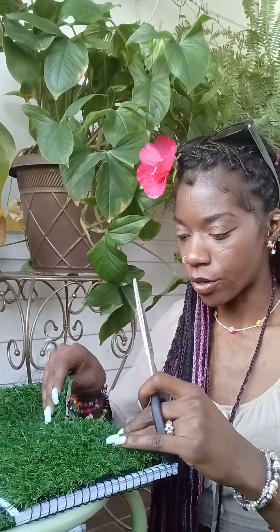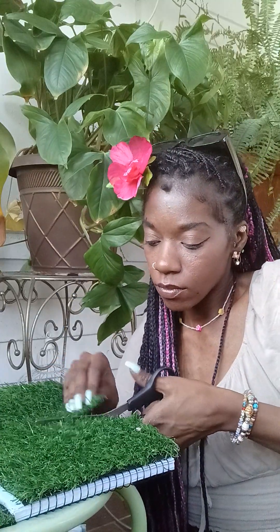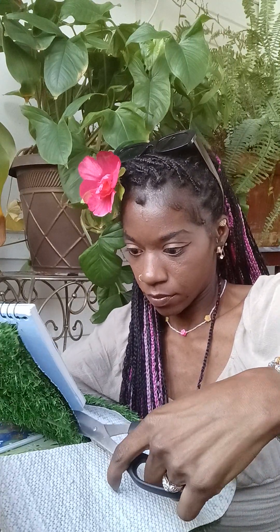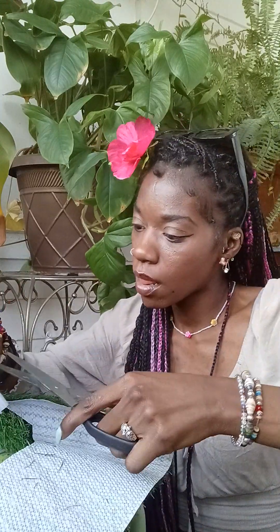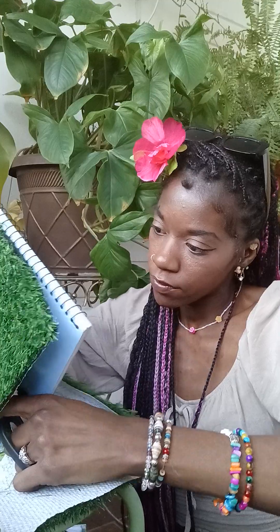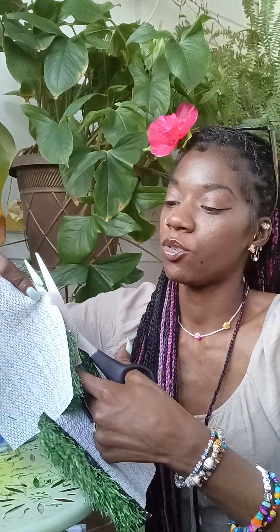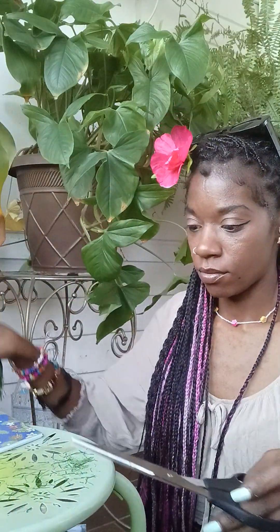I hate wasting material — it's money, babes. I want the perfect measurement so I can at least get two more covers out of what's left if I cut carefully. Let's even her out. I'm only going to do the grass on the front cover — not the back. I'm going to have something really cute for the back.